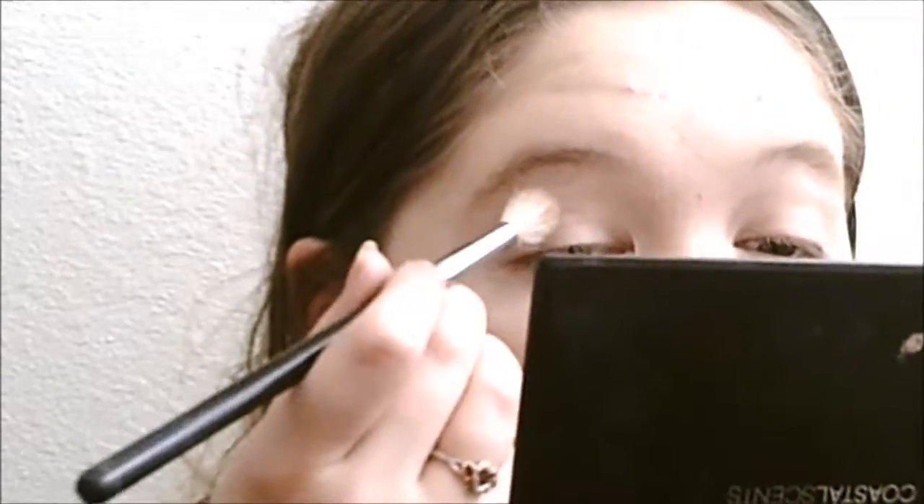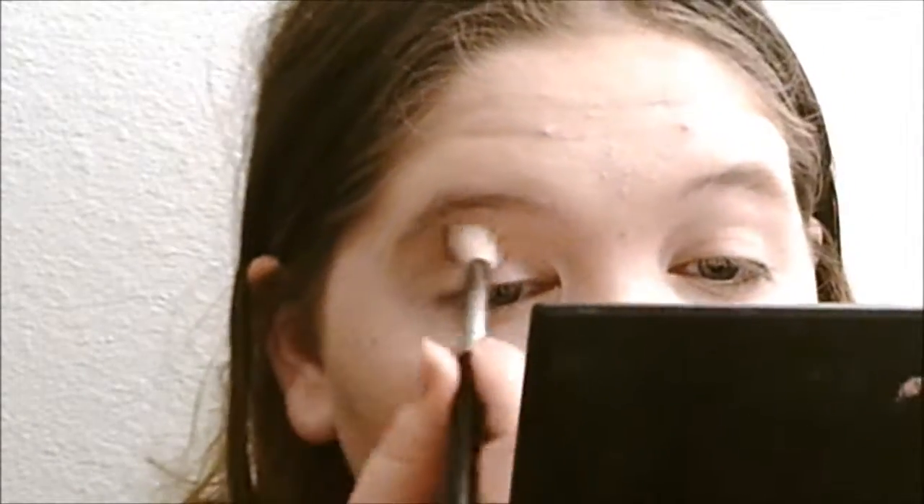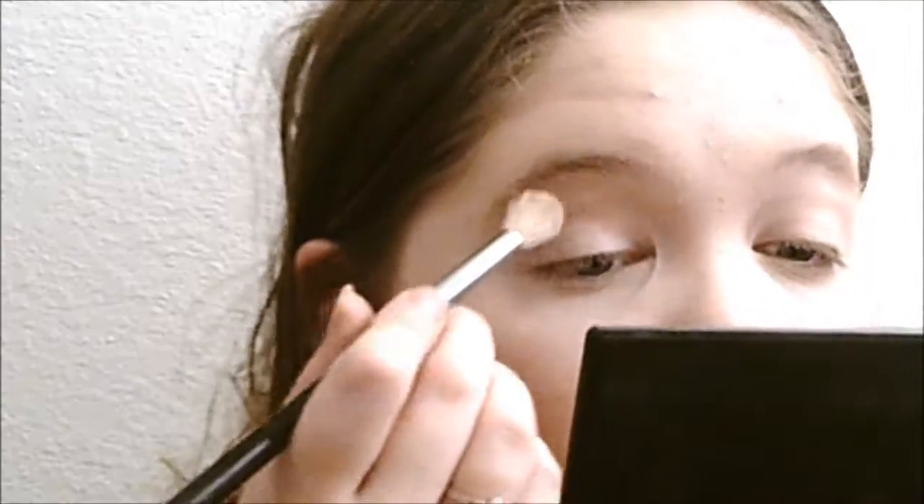I'm just going to take a little bit of that and put it in my crease right where the crease starts, going upwards with it. I'm just going to make it messy.